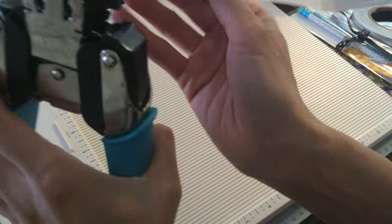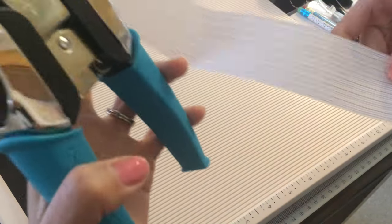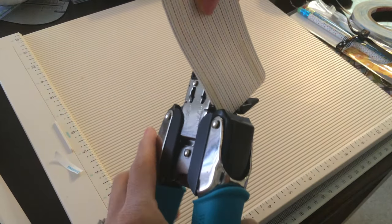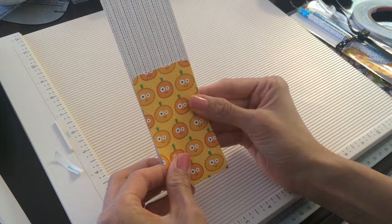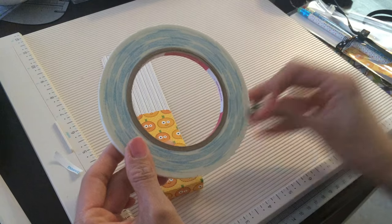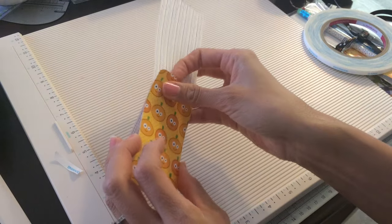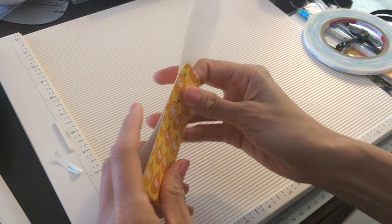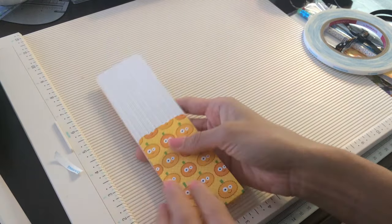So I just put my score tape on there. You don't have to do this, but I use my corner chomper by We Are Memories to make this a little bit more clean looking. So I'm just going to put that on there, and this score tape is really, really solid, so this is not going to come apart. If you use glue and stuff like that, it could come apart — it just depends what kind of glue you use.